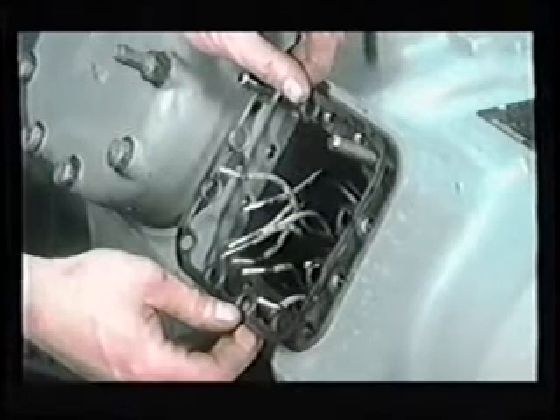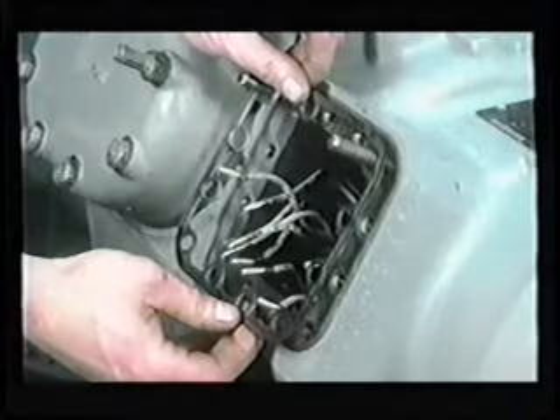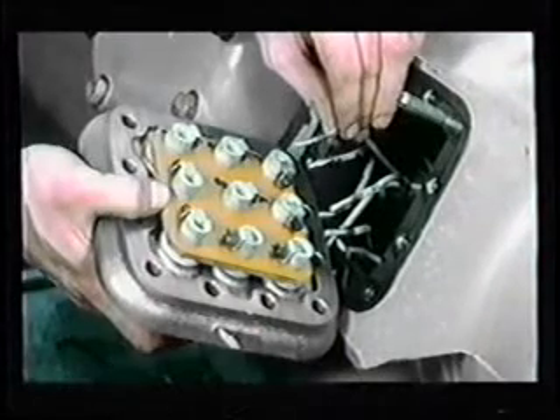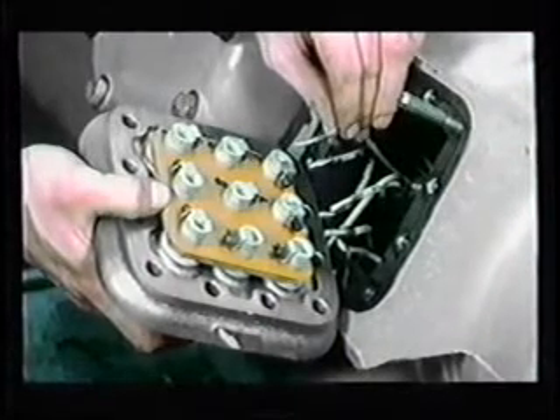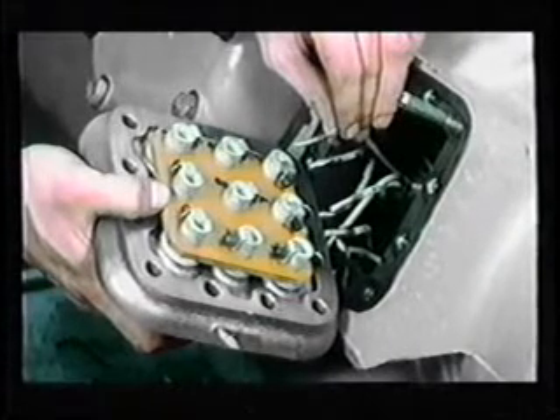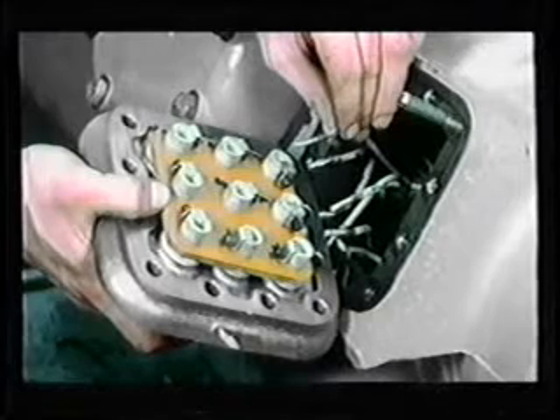If it's a fiber gasket, first lubricate it lightly with refrigerant oil. Do not soak the gasket in oil. Then identify and insert the wires in their proper terminal posts. Use the Allen wrench to tighten the motor leads to the terminal plate. Torque the screws to proper torque.